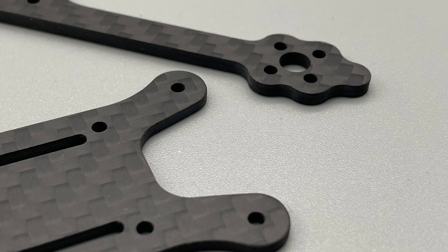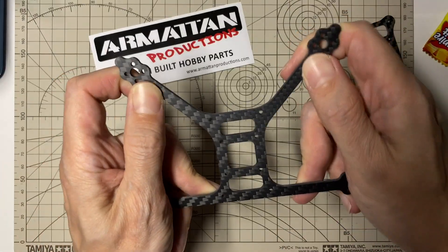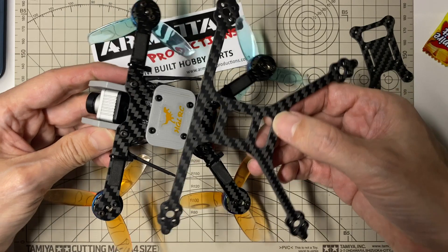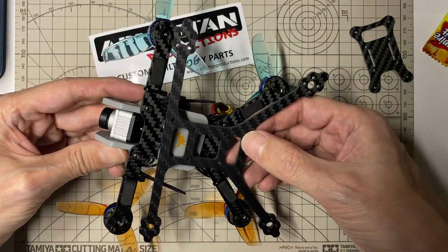Now this looks quite thin — I wasn't sure how strong this would be. Like I said, I just wanted to make something that was lighter. The whole thing is a little bit flexy, but I think for the type of style — the Flanoceros style that I do — I think it should be alright. Here's how it compares to the original version. This should be quite a bit lighter, and we'll see how the strength is.